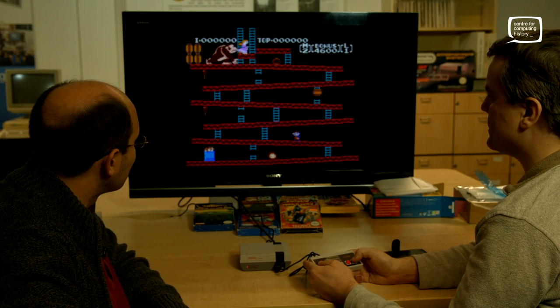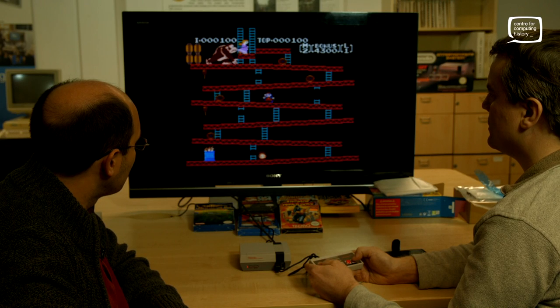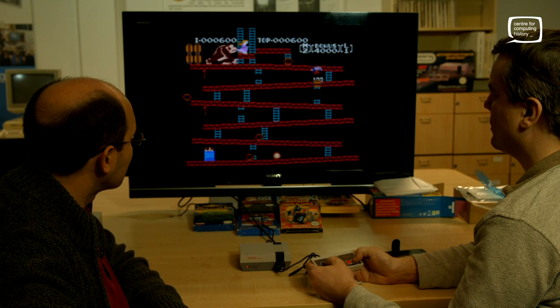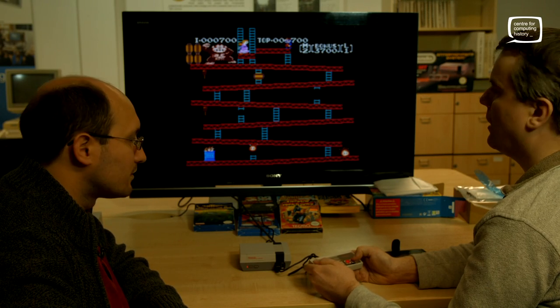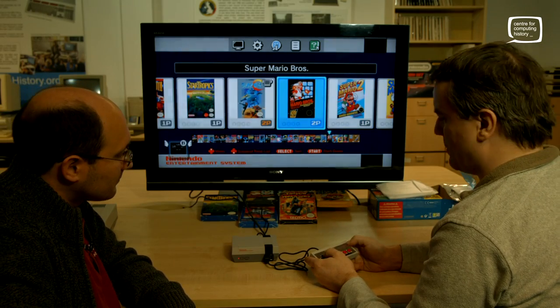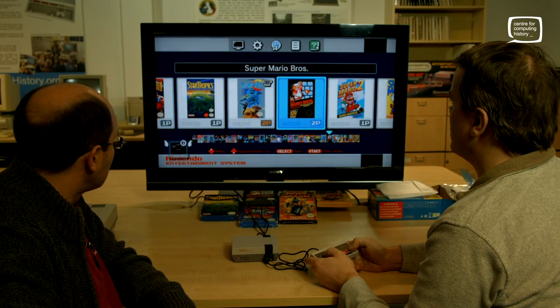He really is a fat plumber in these games, isn't he. What's game B — is that a different mode? Skills going on here now. I think we should really take a look at Super Mario Brothers, shouldn't we? Let's have a little play of this.